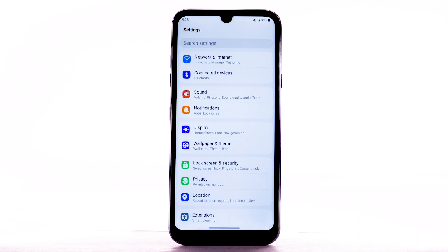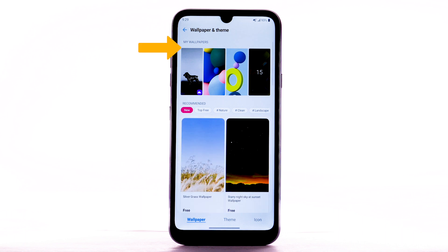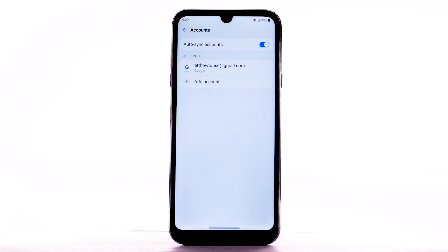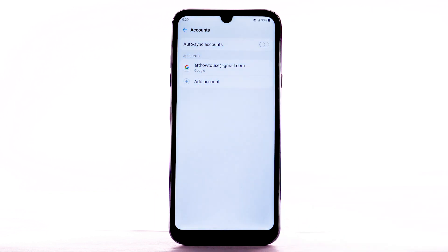To turn off live wallpapers, from the Settings screen select Wallpaper and Theme, then navigate to and select the desired option that is not a live wallpaper. To turn off Auto Sync, from the Settings screen scroll to and select Accounts. Select the Auto Sync Accounts switch to disable Auto Sync. Select Turn Off to confirm. If disabling Auto Sync, remember to turn it back on to allow apps to download new emails or social media posts.